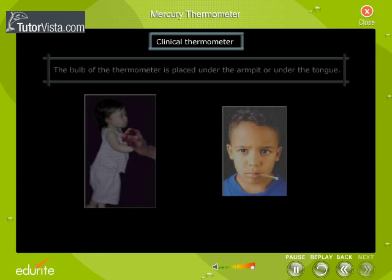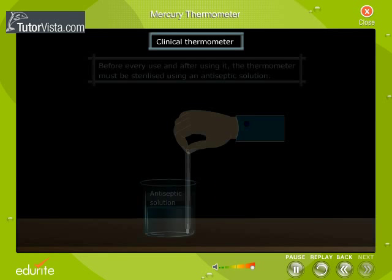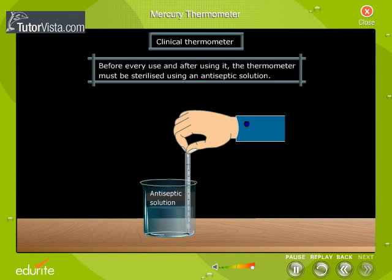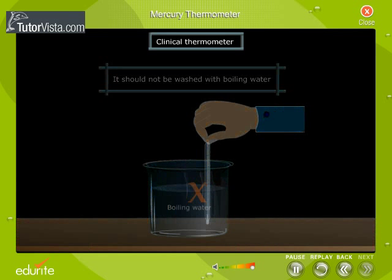To check body temperature, the bulb of the thermometer is placed under the armpit or under the tongue. Before every use and after using it, the thermometer must be sterilized using an antiseptic solution. It should not be washed with boiling water, as very hot water will cause the mercury to expand excessively and break the thermometer.